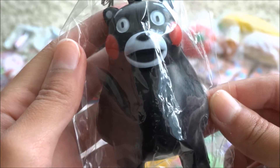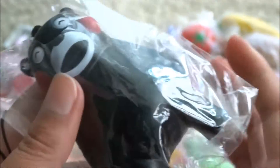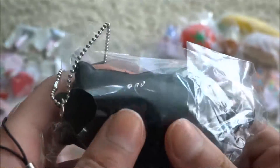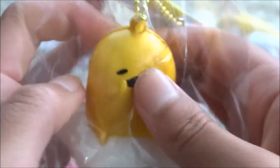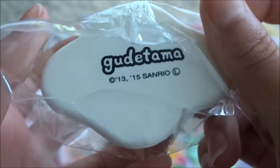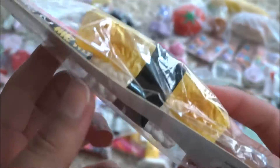Next, I got two Kumamon bears. Here's the tag, and here's this one with the eyes open. Here is this one with the eyes closed, and here's the tag. This Gudetama in a mustache. Here is the tag. Next, I got this Nick Sushi.